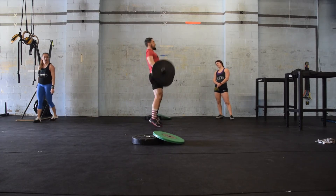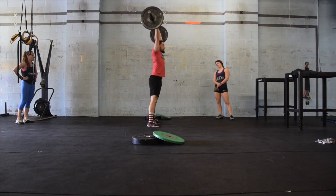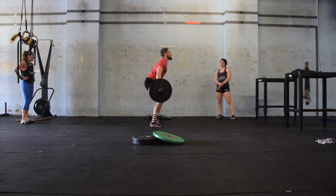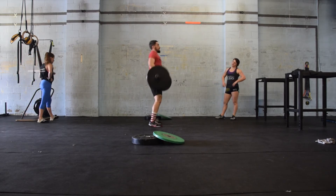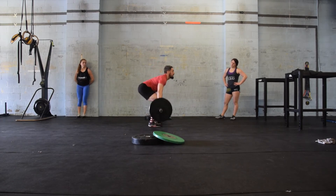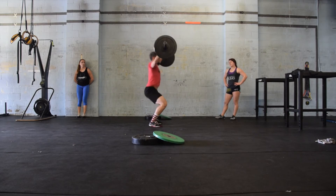Reps must be alternating between clean and jerk and snatch. Male one will be working at 65 pounds for his first set of 10 and 10. When male one has finished, he will tag in male two. There will be no weight change at this point — both will be working at 65 pounds.